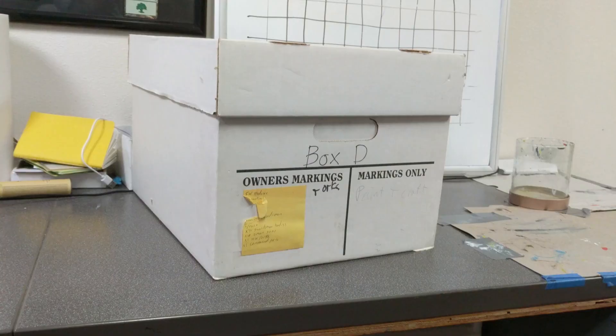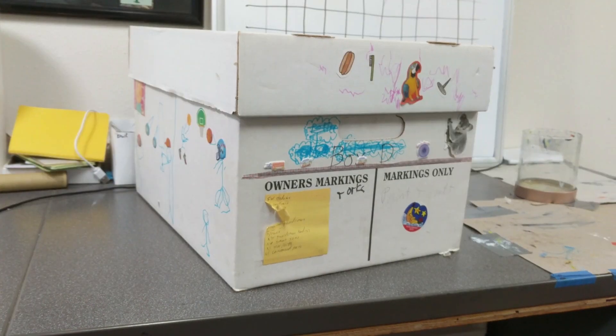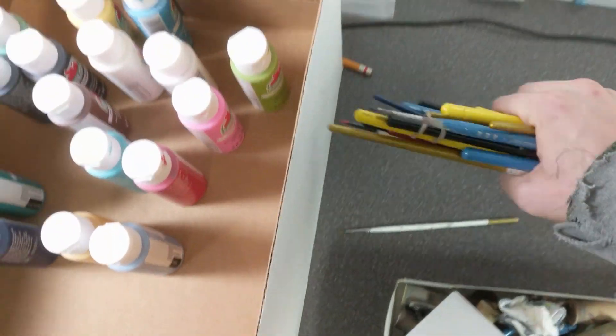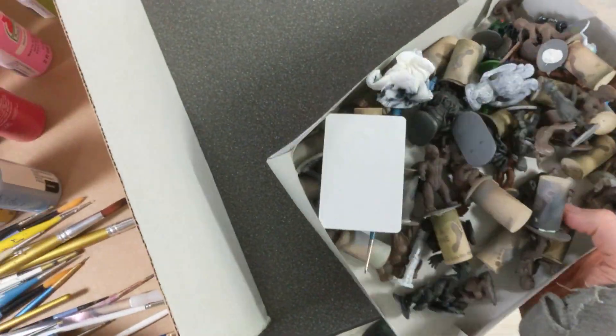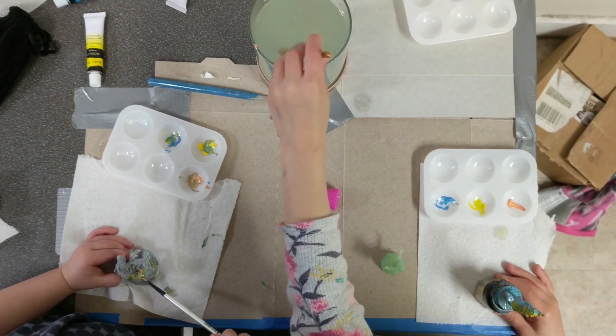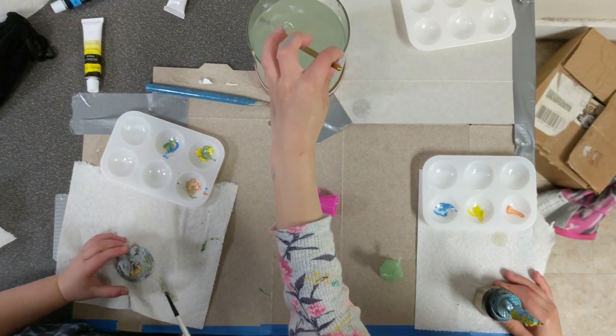Start with a box, make it a kid's box, and fill it with everything you need to paint with your kids. Now you have a mobile painting station. Setup will be a breeze. Making painting more readily accessible is very important.